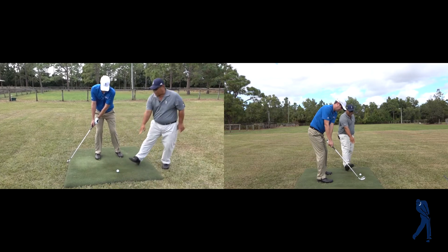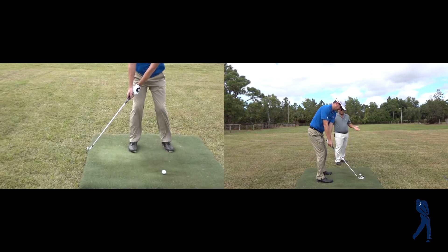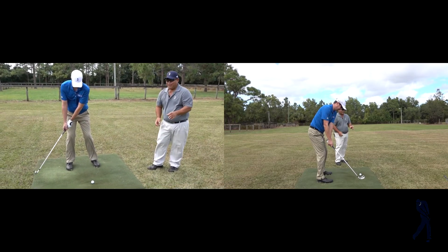And so the clubface stays looking at the ball, and we're already ahead of the game, because we haven't done anything to change the clubface angle at an early stage in the backswing.